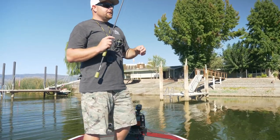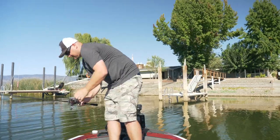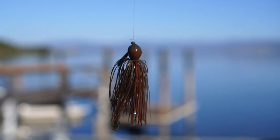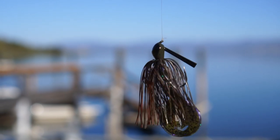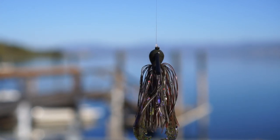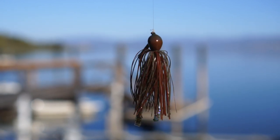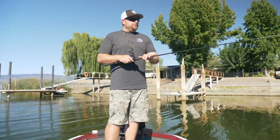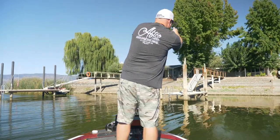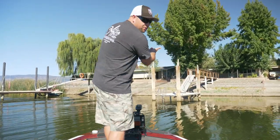Another bait I really like to skip is a jig — specifically an arky-style jig, something with that flatter head. When you're a kid picking up a good skipping rock, you're looking for the flattest, most even rock to cup the water and get it skipping. Same thing with a jig. If you get that arky-style head with more of that rounded, flat top, it's going to help you skip. As far as casting rods, I like a 6'10" to 7'2". The shorter the rod, the easier it is to get that underhand roll cast. You keep your rod tip down, come right across the water, and get that bait moving up underneath the dock.